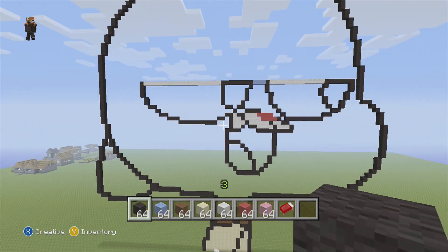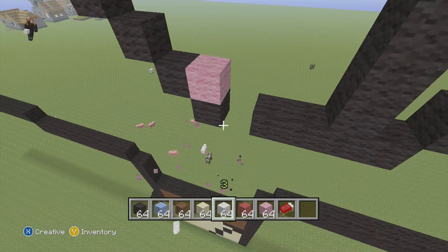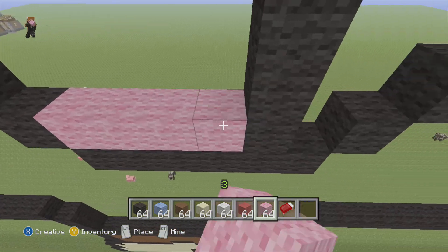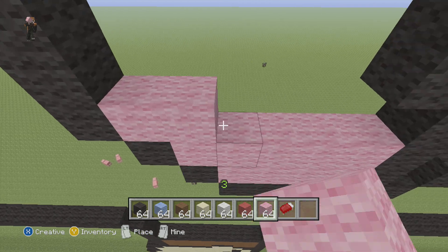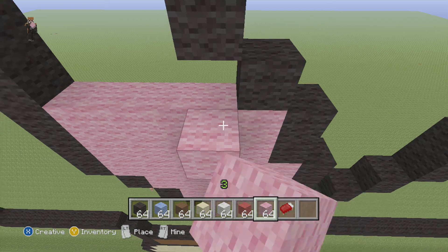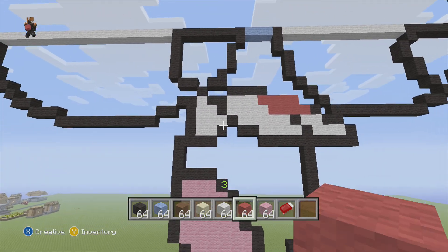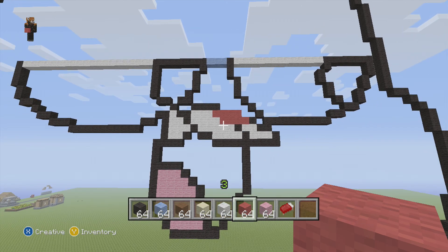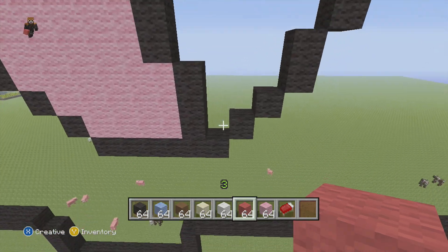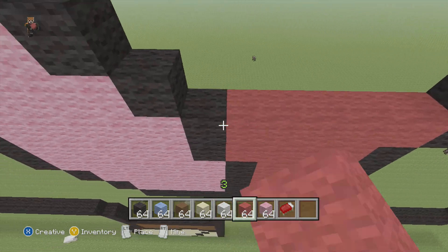We didn't do the whiskers yet, but I'm going to fill in the mouth. We're going to do pink for the tongue — just fill it all in. I don't know whether I'll be doing a survival series or pixelmon again; I might do modded Minecraft. I'm intending on doing a series that isn't going to be pixel arts, so stay tuned if you're interested. I'm trying to find some diversity to do with Minecraft but it's kind of hard at the moment.